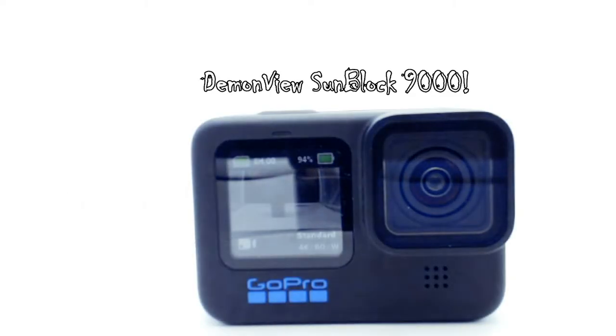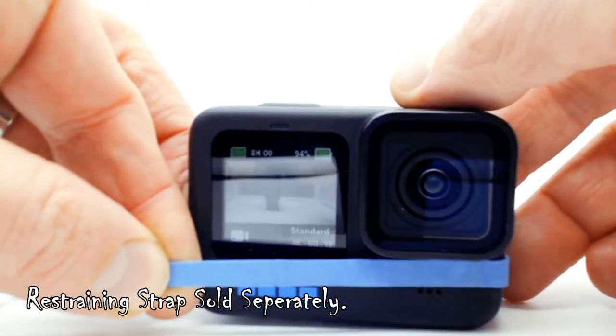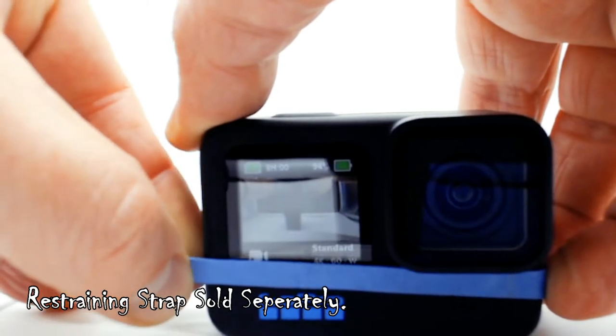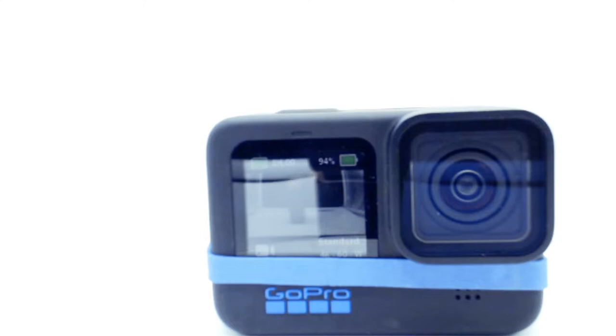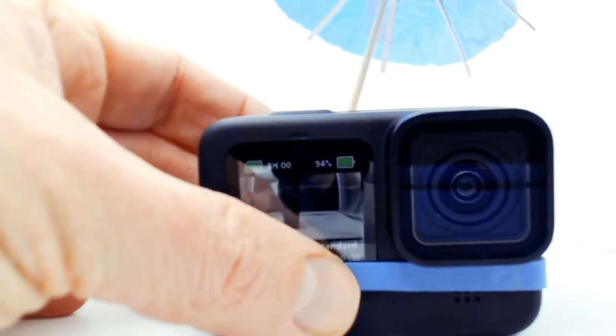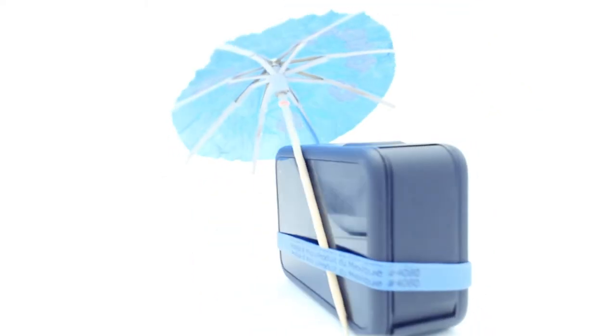To use this device, simply attach the blue restraining strap to your GoPro camera — like so, simple and easy. Then attach the patented Demon View Sunblock 9000. As you can see, this fully stops sun from shining on your camera, thus causing overheating.